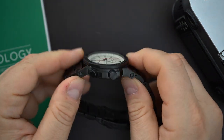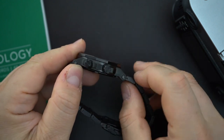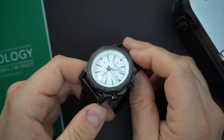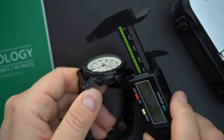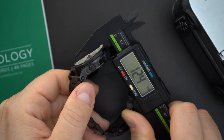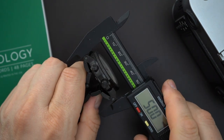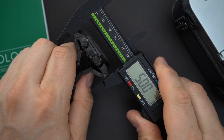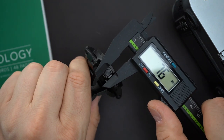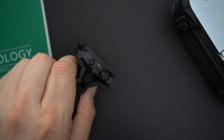It measures wider because of the crown guards — there's a ridge structure over each crown, going across both of them. That makes it wear a little bigger. Thickness is 12.4mm — not thin for a quartz, but it gives good presence. Lug-to-lug is 50mm, which isn't bad. The two crowns measure 6.8mm and 5.7mm respectively.